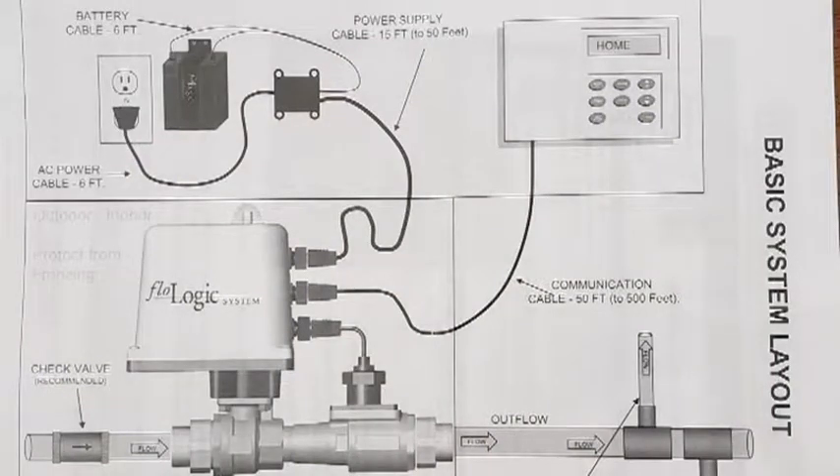We chose the FlowLogic system because it seems to be the most comprehensive and provide the greatest protection. It constantly monitors the flow and then, based on preset conditions, will activate the shutoff valve and stop flow to the house.